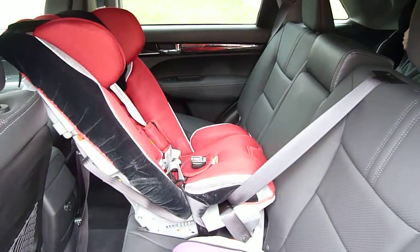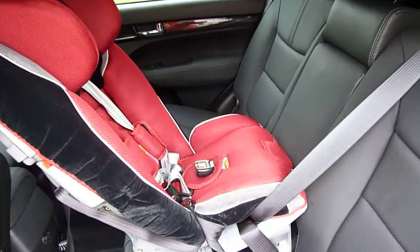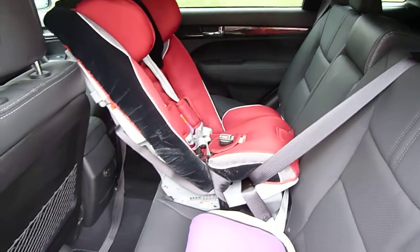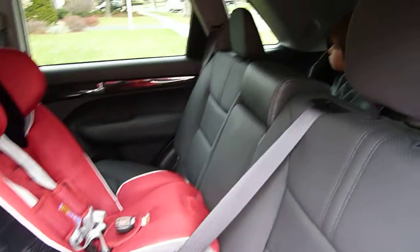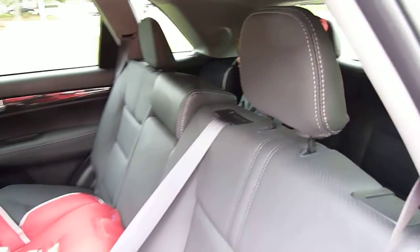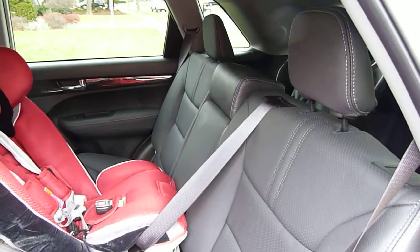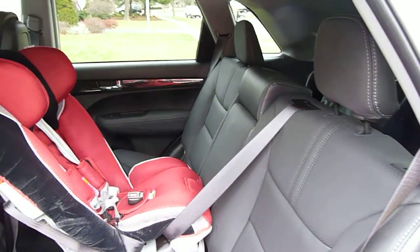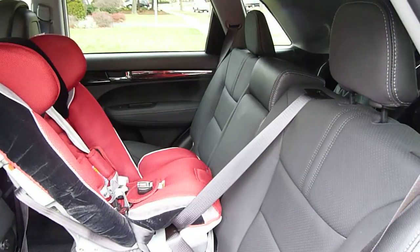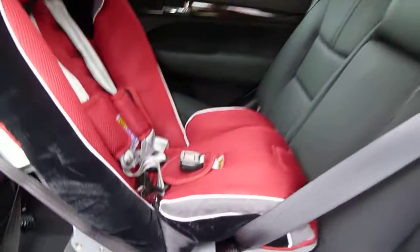If you have three car seats across and one is installed in that far seat, or you have a wider one in the middle seat, you would not be able to gain access to the third row. The head restraints are not particularly large in profile and shouldn't cause too much trouble for taller convertibles, combination seats, or boosters. They can be removed in a two-step process using a pin. There are top tether anchors for all three second row seats, and all the head restraints in the second row are adjustable.